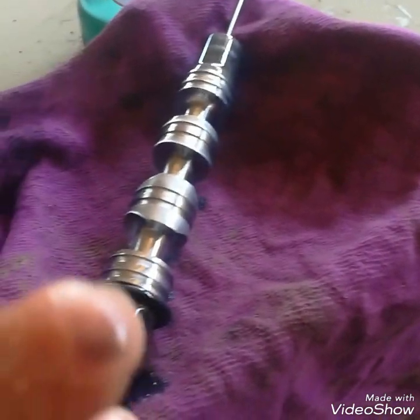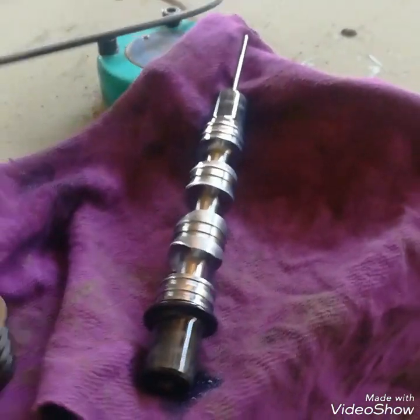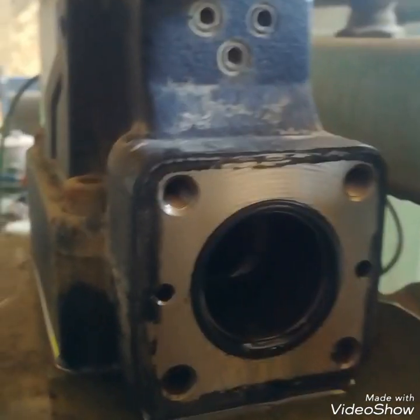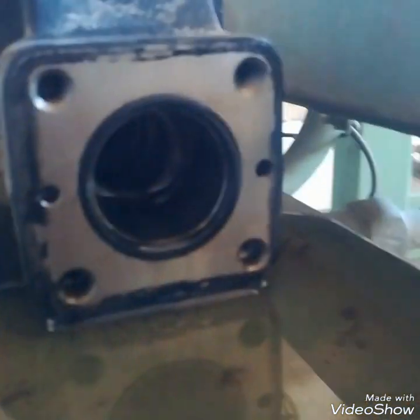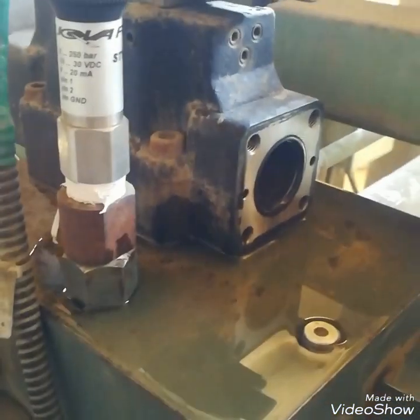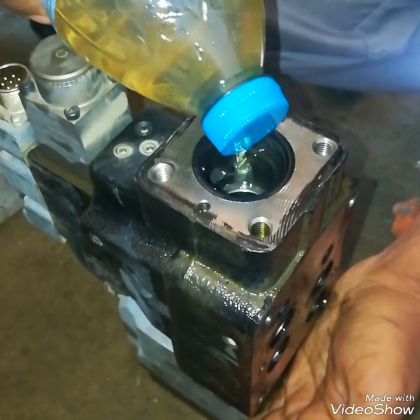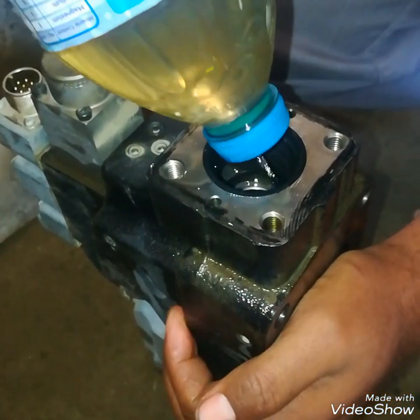This is the spool. You can see a black-type material on it — this is due to the oil not being clean. This may cause the sticking of the spool. I will clean the spool with diesel and also the body of this proportional valve. As you can see, I am pouring diesel in it to clean it.